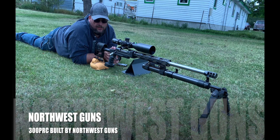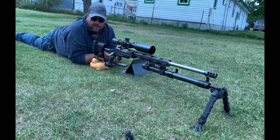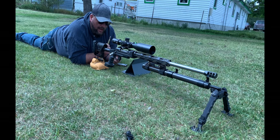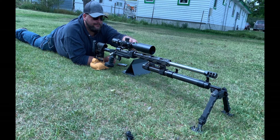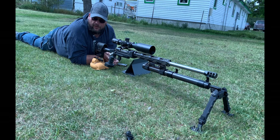Let me bring you guys down to a different angle on this rifle and how I would potentially shoot it. This rifle was custom built by me and no one else. It's a modified Savage long action — it used to be a 300 Win Mag, but I milled out the bolt and everything needed to convert it to the 300 PRC.